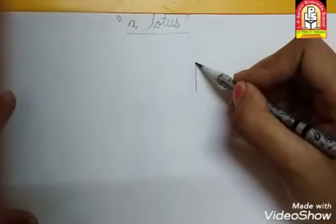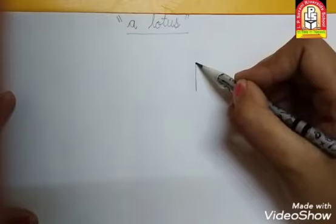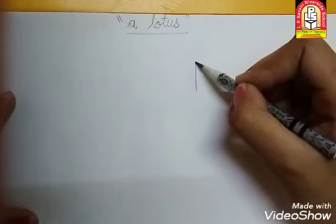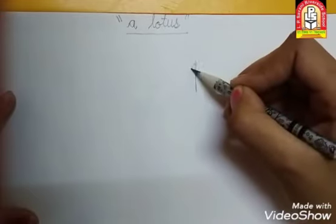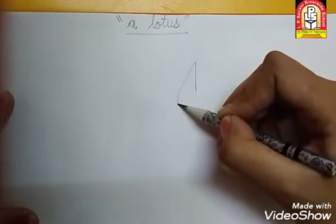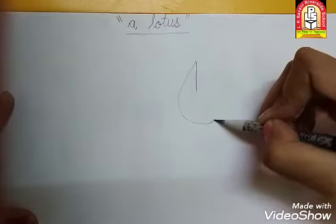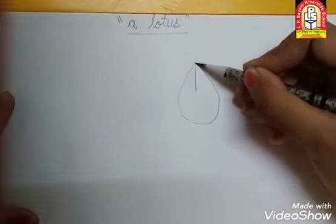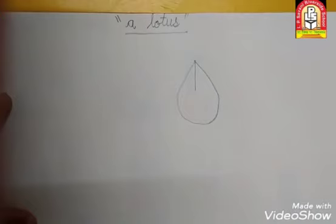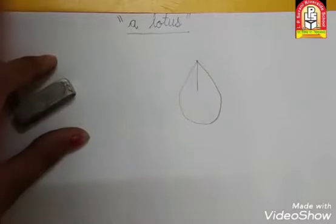अब हम lotus बनाना start करेंगे. Then put your pencil here — standing line के ऊपर pencil रखो. यहाँ से हमें ऐसे triangle जैसे crossing line करनी है. Then यहाँ से turn करके वापस ऊपर जाना है and यहाँ पे joint. Eraser साथ में रखना है. Very good.